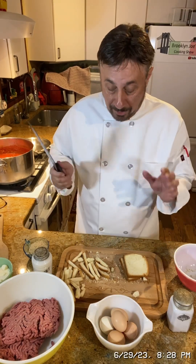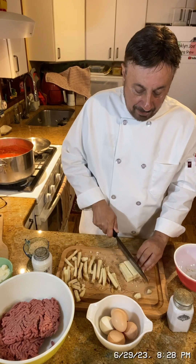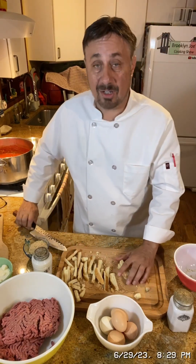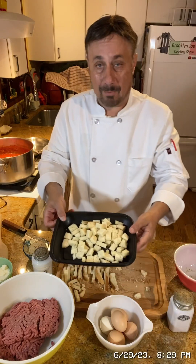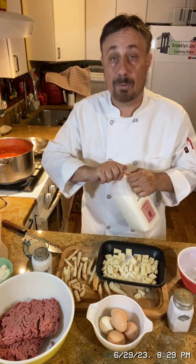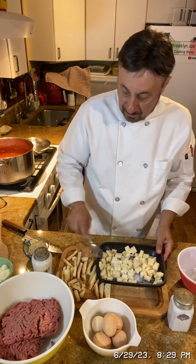First thing you want to do is get your bread — it's nice and hard. Cut the crust off the bread, cut it up into little pieces, little cubes. I've got about eight slices of bread for about two pounds of meat. The measurements for meatballs are not exact. Now we're gonna get some milk and put a little milk on the bread — not a lot — so it absorbs everything and sits for a minute.